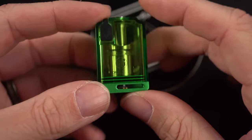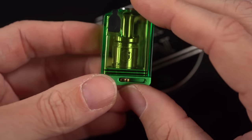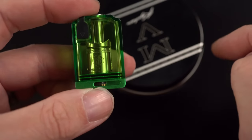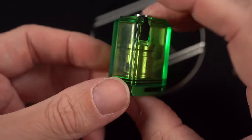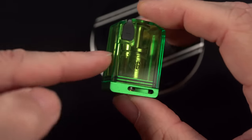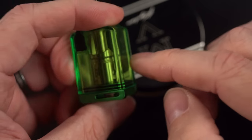Flavor varies greatly depending on where the liquid is getting vaped. Flavor is different from an RTA to a Boro, from a Boro to an RDA. Then we get pods and disposables in the mix, and everybody has an opinion on flavor. So today when I'm talking about flavor, we're talking about flavor relative to and in comparison to other Boro RBAs.